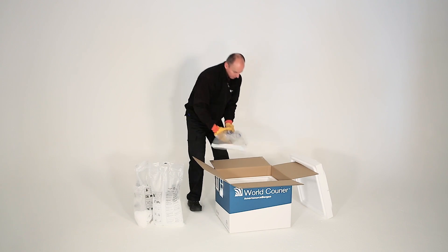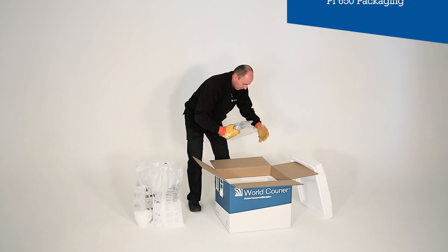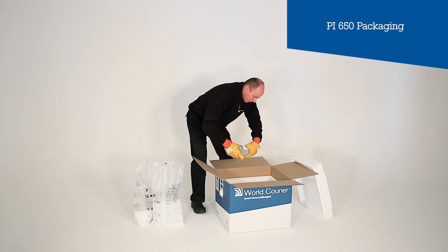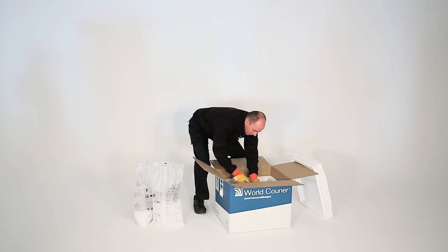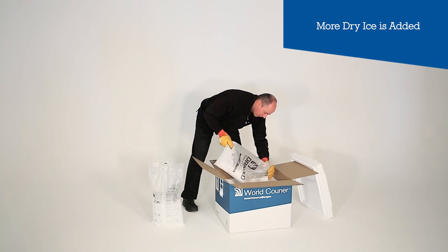Before placing patient samples inside the box, we ensure they're packed by the shipper into Packing Instructions 650 compliant packaging, including absorbent material. We then fill up the entire box with a second layer of dry ice.